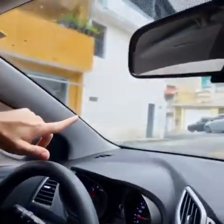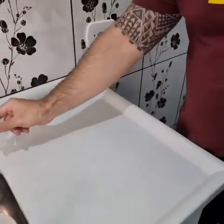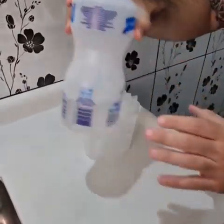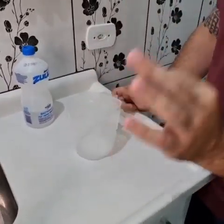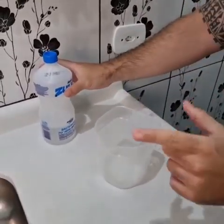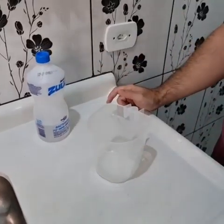And look where we applied our hack — it doesn't blur. That's amazing, isn't it? So let's make our little mix to get rid of blurry windshield for good. A friend of mine who's a truck driver taught me this. I found it quite useful, especially if you don't have AC in the car.